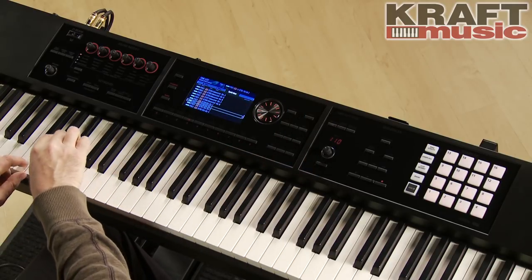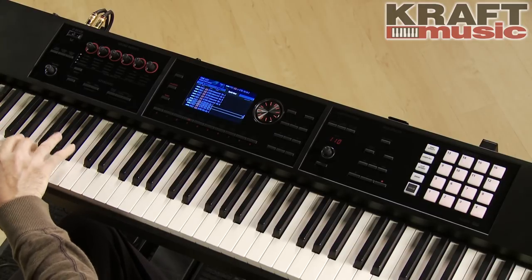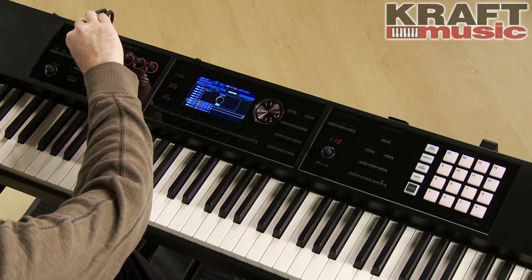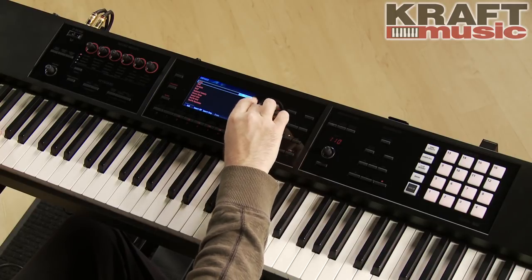This is kind of cool. Maybe use the arpeggiator again, or just call up any other one.